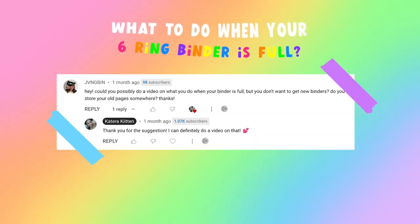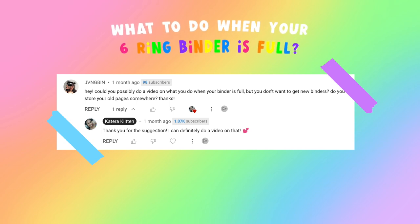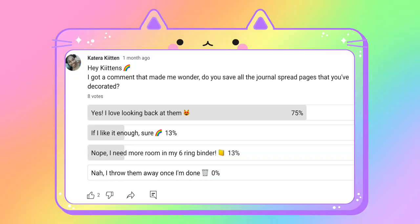About a month ago, I received a comment asking what you should do when your six-string binder is full but you don't want to get a new binder. I also posted a poll on my community tab about it.